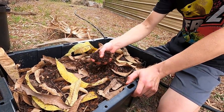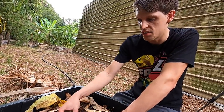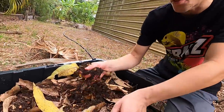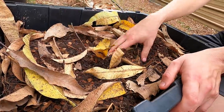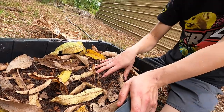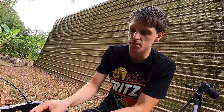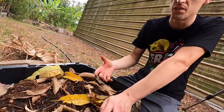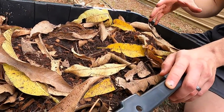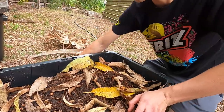We dug up some soil from underneath leaf litter out front — it's clean and has sand in it for drainage. We mixed in leaf litter too. As we add earthworms and other critters, they'll break up the leaves and put nutrients back into the soil — adding nitrogen and other minerals for the plants.